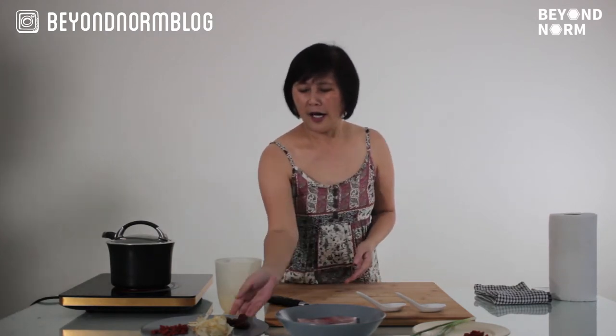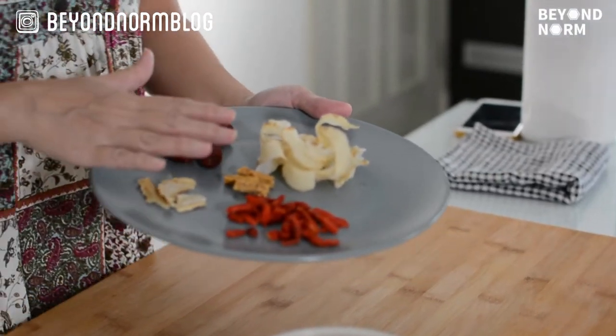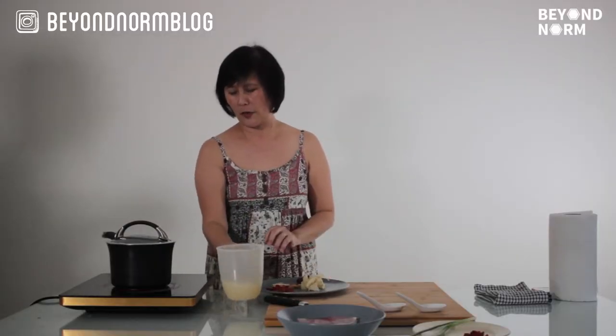So as you know, steamed herbal fish will involve some herbs. We are going to cook it here and infuse the herbs into the sauce.